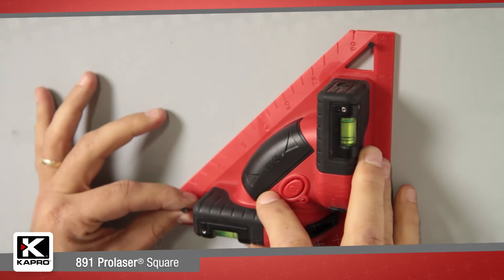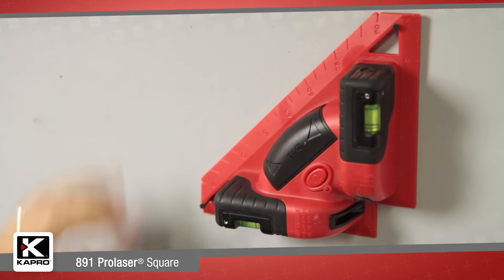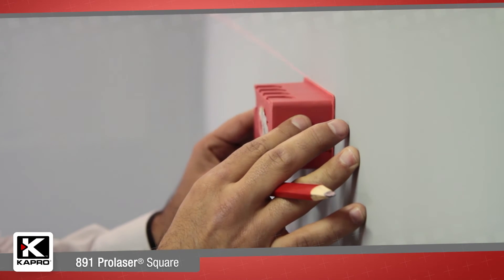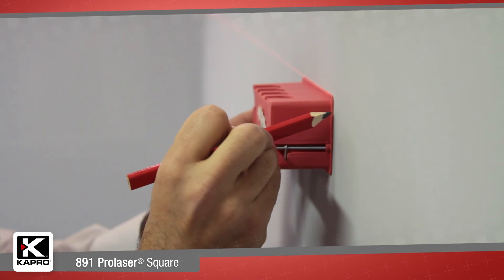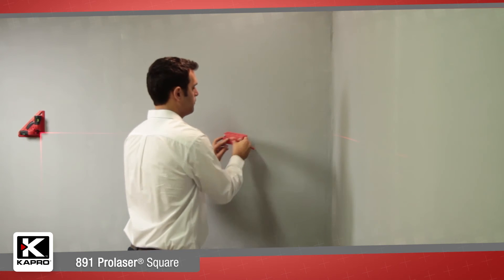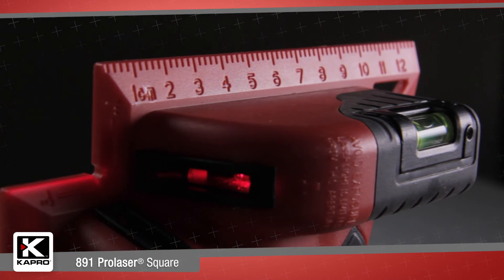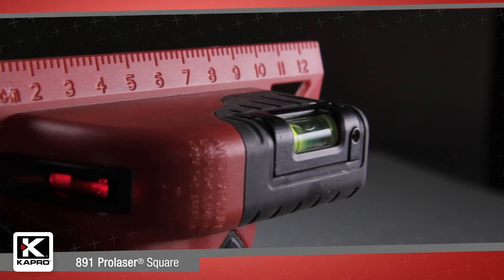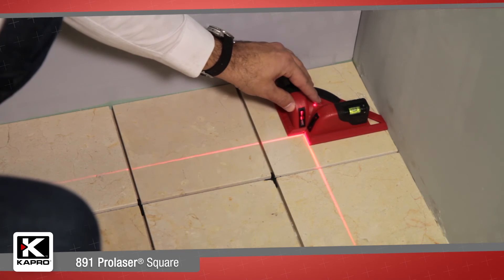For panel layout, outlet and socket alignment, and fixture placement, this unit is designed to be easily mounted on the wall. The 891 has two bubble vials built in to ensure accurate angles and level and plumb lines when mounted vertically. Degree and measurement markers are cast into the base, and the flattened endpoints make it easy to set the 891 squarely into any corner.